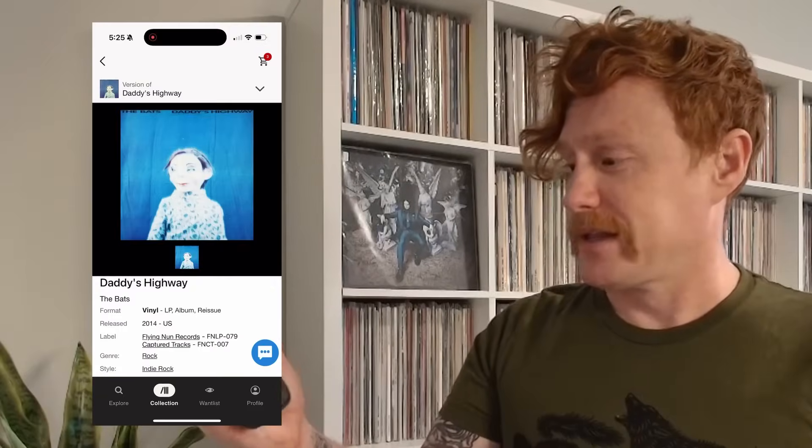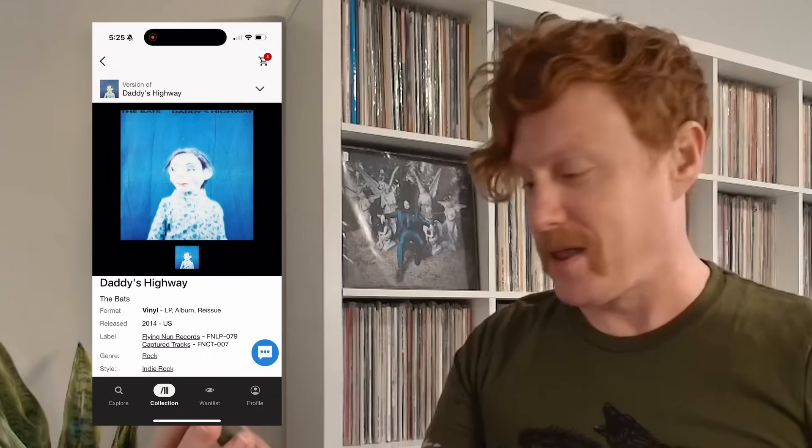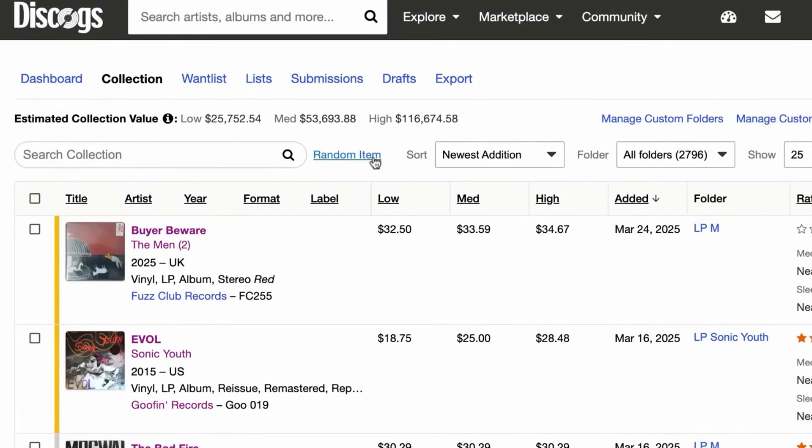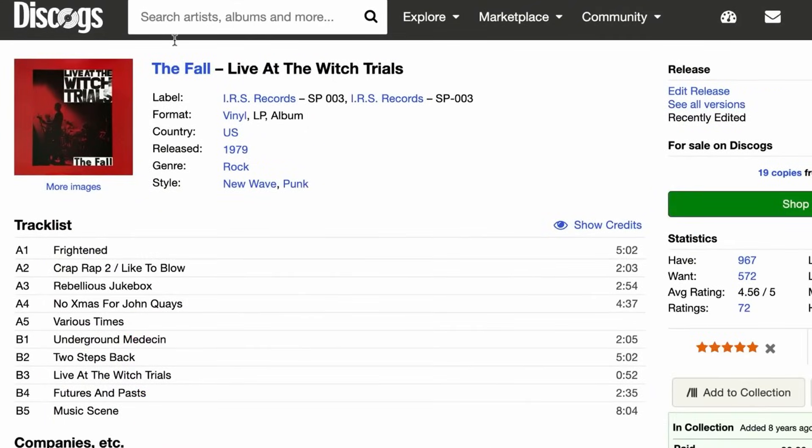There are so many different features packed into the collection tool. Discogs also helps you discover new music by giving you personalized recommendations based on what's already in your library. If you ever can't decide what you want to play, go to the collection tab and give your phone a little shake — and it looks like I'll be playing Daddy's Highway by the Bats next. And if you're on your desktop, all you need to do is click the Random Item button. It's like having a personal DJ right at your fingertips.